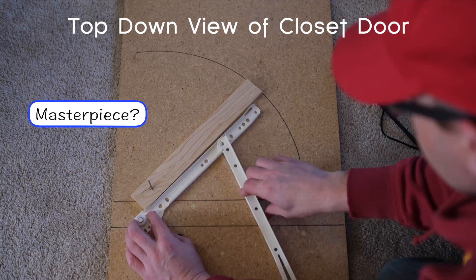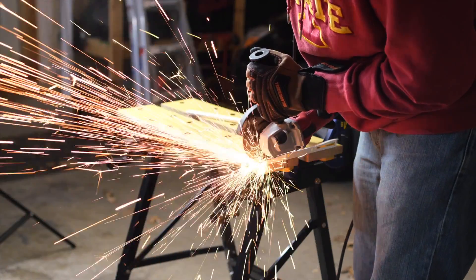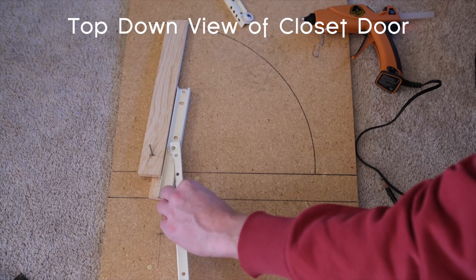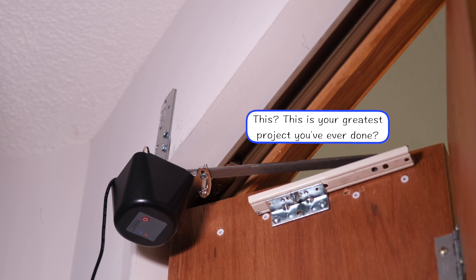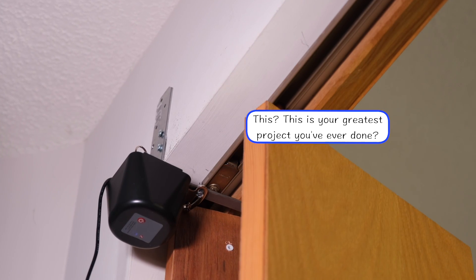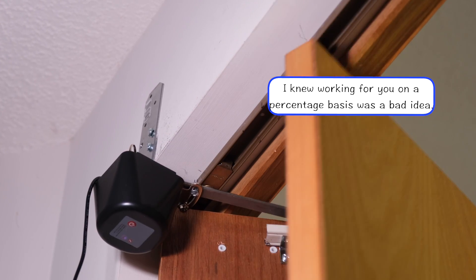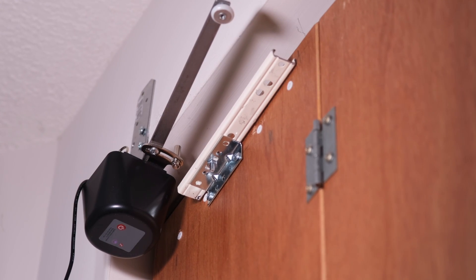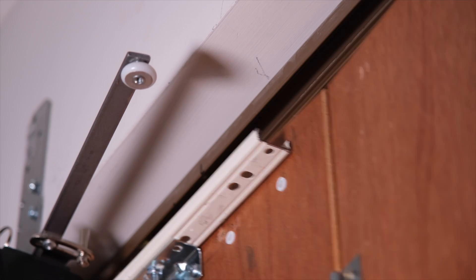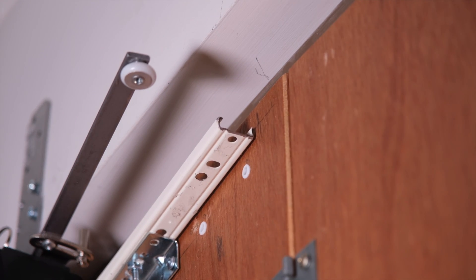I went through a lot of testing and a number of prototypes, and spent a lot of time wandering aimlessly through Home Depot to figure out how to do this. Essentially, what we're making is a motor with an arm and a wheel that will slide along a track to push the door open as it turns one way, and pull the door closed as it moves the other way. The other key is that the door needs to be able to open and close manually when the motor isn't being used, so the arm has to release from the door when it shuts. That makes things a little more complicated, but we're in full MacGyver mode, so anything is possible.